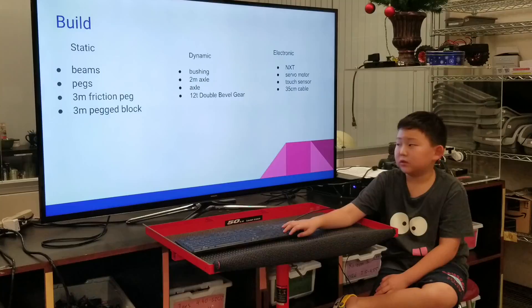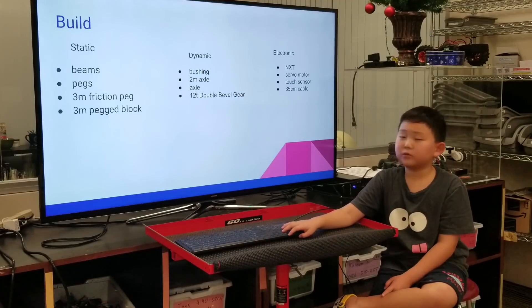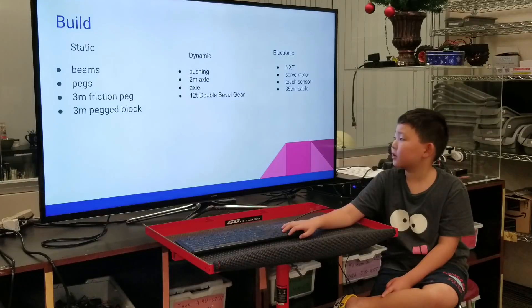My build — my static parts were beams, pegs, 3M friction peg, 3M peg, and block. My dynamic parts were a pushing 2M axle and 2T double bevel.